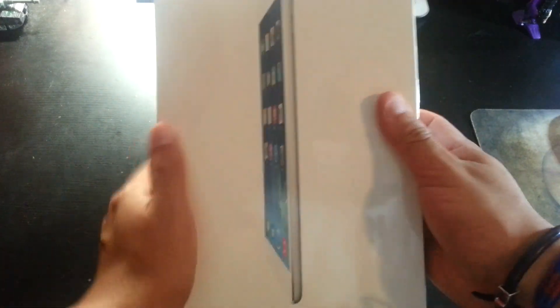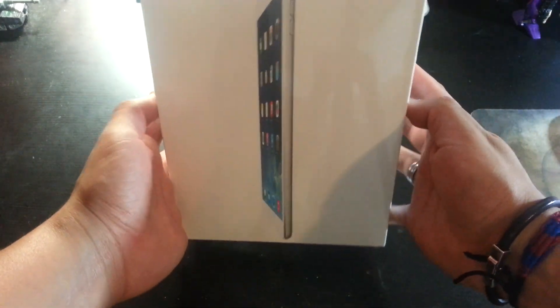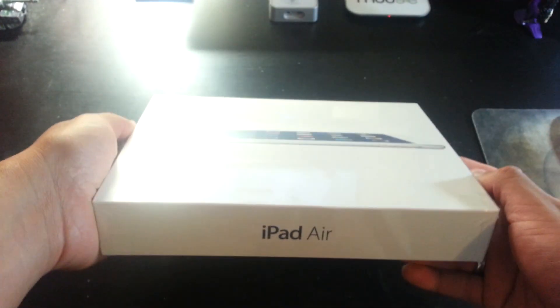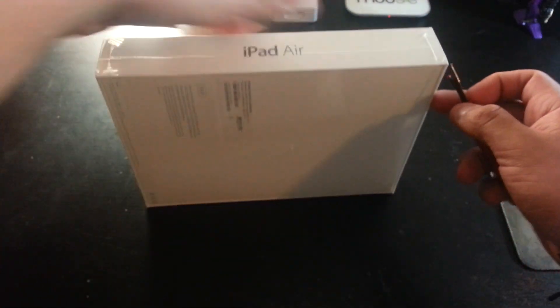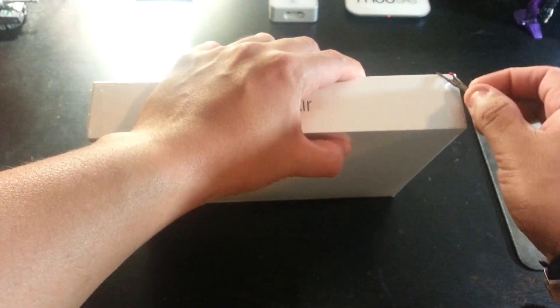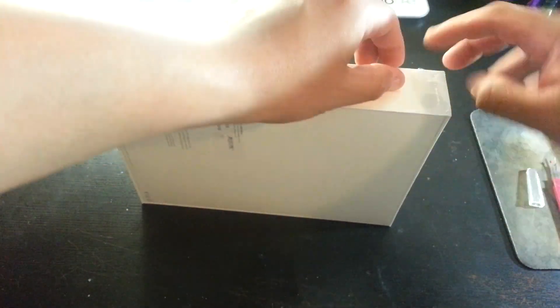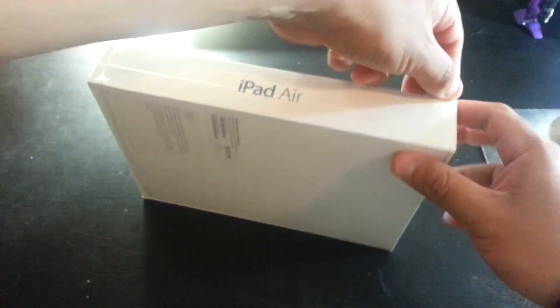It's supposed to be one pound. I got this at Walmart for $4.79 plus tax and it came out to be like $512.00 and a couple of cents there. Let's go ahead and unbox this puppy. Currently I have the iPad 2 and it was time for an upgrade, so I'm really excited to have this one.